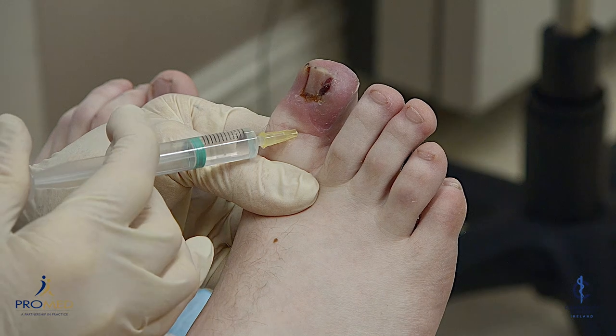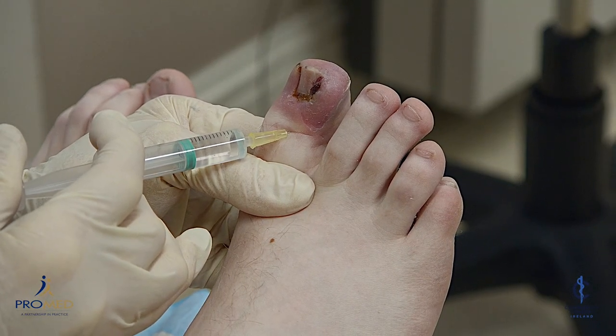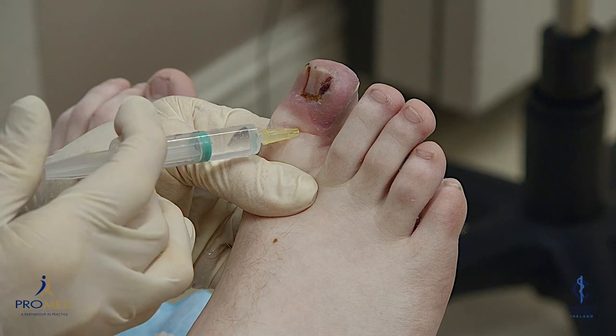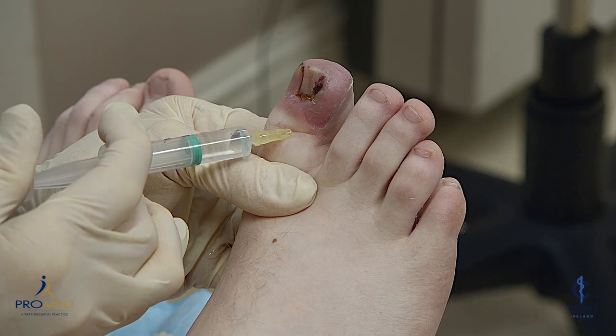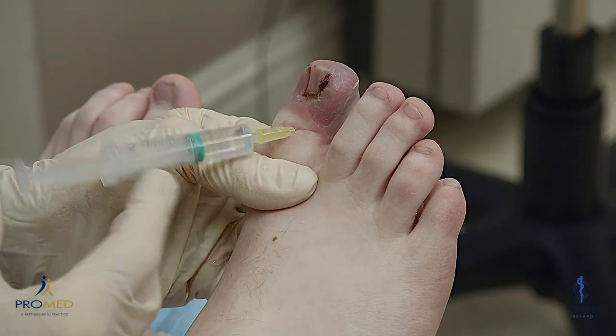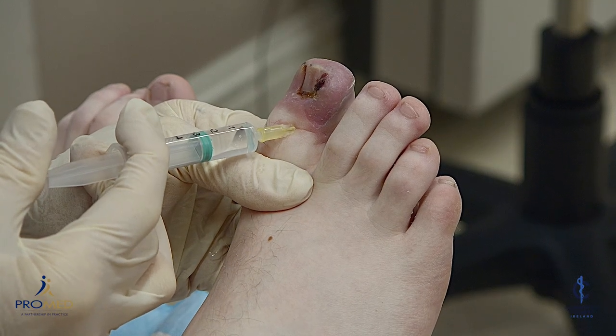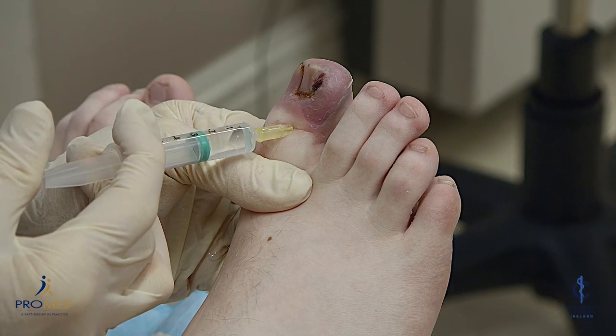One ml down the side here again. A lot of pressure. You have to make sure that the needle is attached to the syringe very tightly — otherwise it can blow back and squirt in your face, which isn't good.